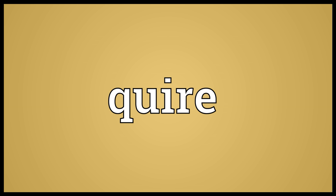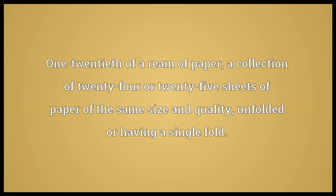Quire: 1/20th of a ream of paper; a collection of 24 or 25 sheets of paper of the same size and quality, unfolded or having a single fold.